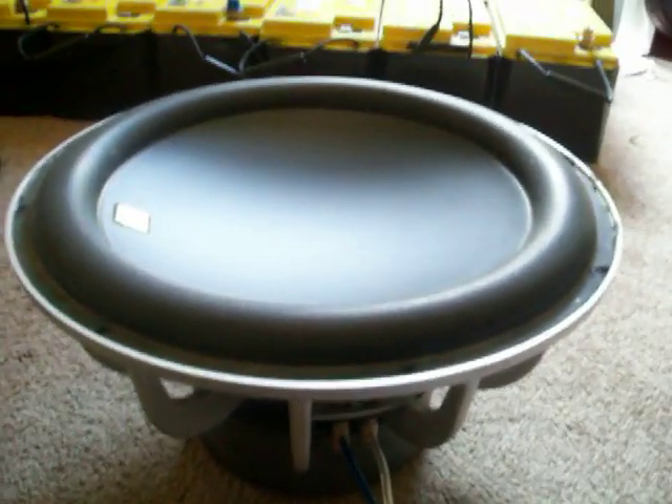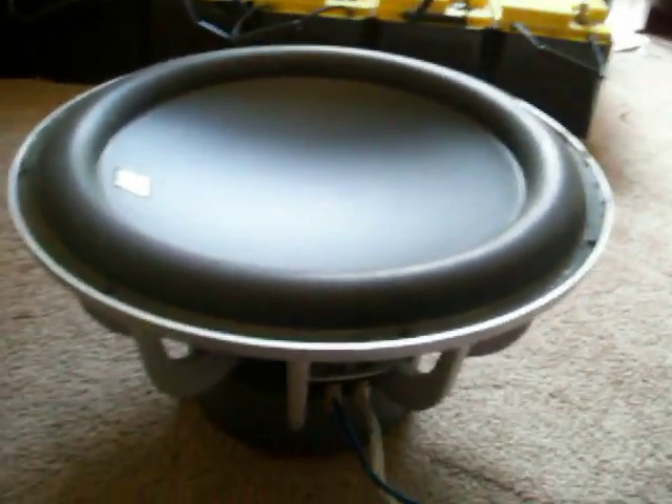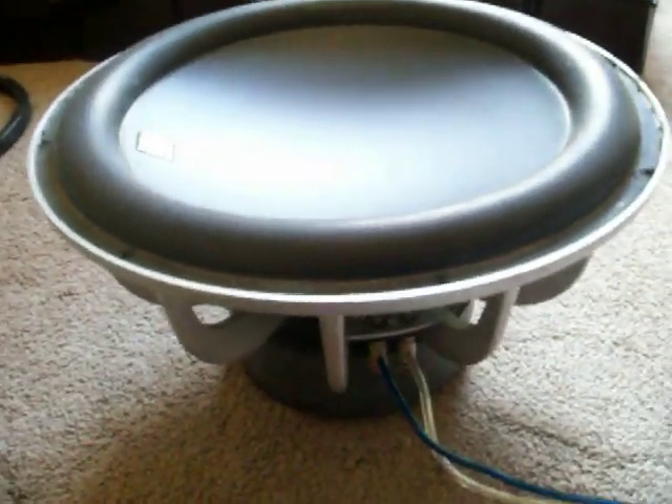Alright guys, this demonstration is brought to you by Sendin Audio. This is going to show you how to pop test a speaker with a 9-volt DC battery to make sure the coils are working.